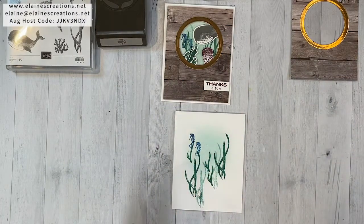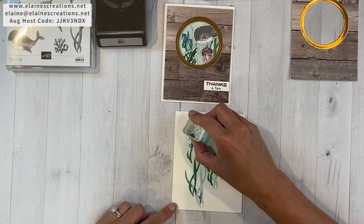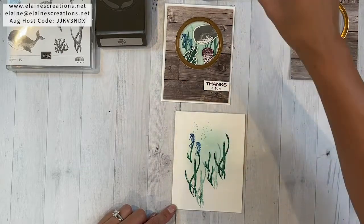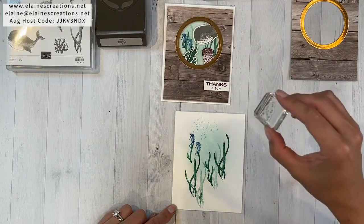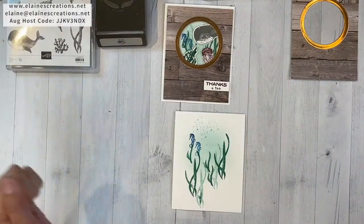Now I'm going to add bubbles. I don't know if seahorses do bubbles, but I'm just going to do some bubbles across the top here. I can flip it 180 degrees and add some more bubbles.